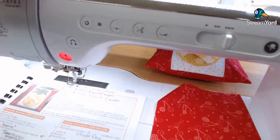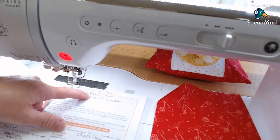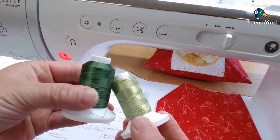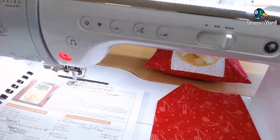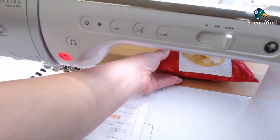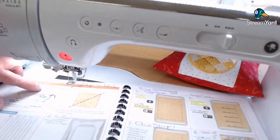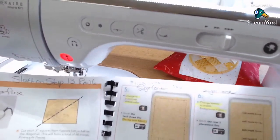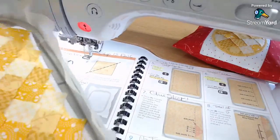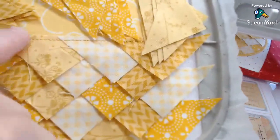I only used three colors in this: sugar cane, which is 1128 — it's a yellow for the pineapple parts — and fresh green and forest green for the leaf on top of the pineapple. The shape flex goes on the back of your background fabric, this yellow fabric that I put in the hoop on the no-show mesh stabilizer. This is the background for all the little half square triangles.